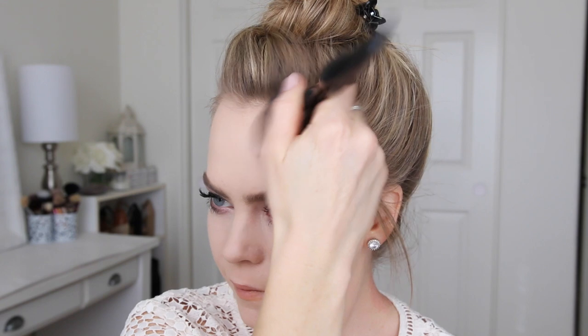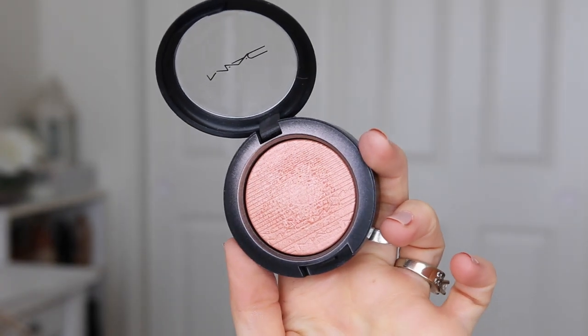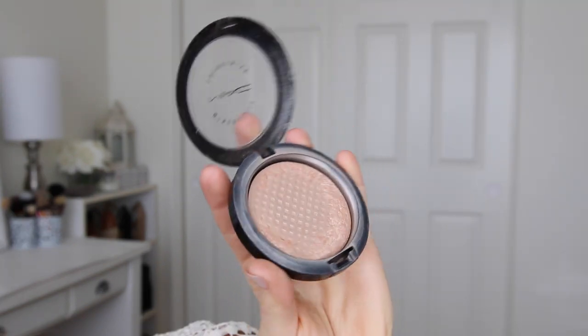Now I'm going to quickly contour my face with the NARS Laguna Bronzer. And then for blush, I'm using a new one from MAC in the shade Fairly Precious. For highlighter, I'm still using my trusty MAC Soft and Gentle.